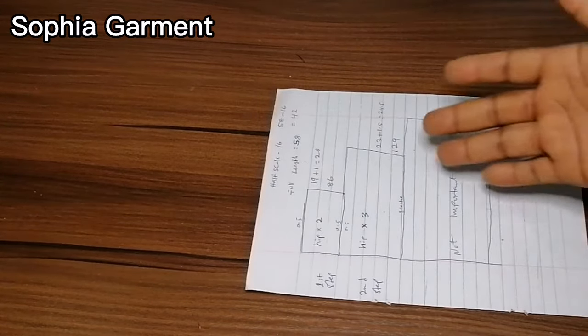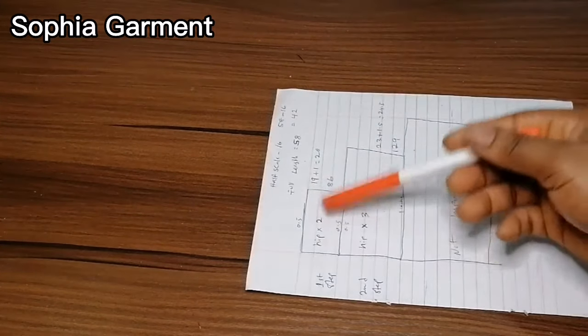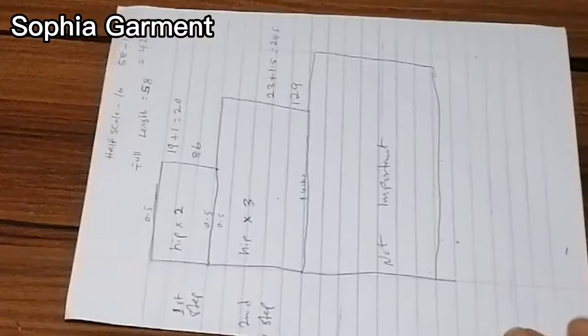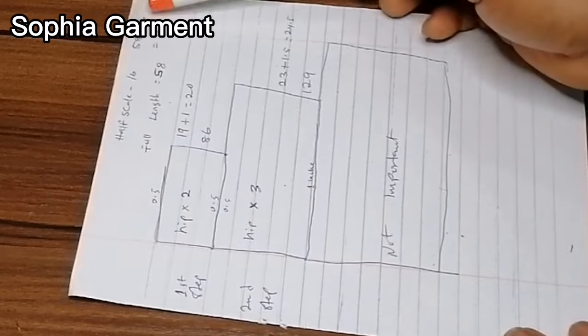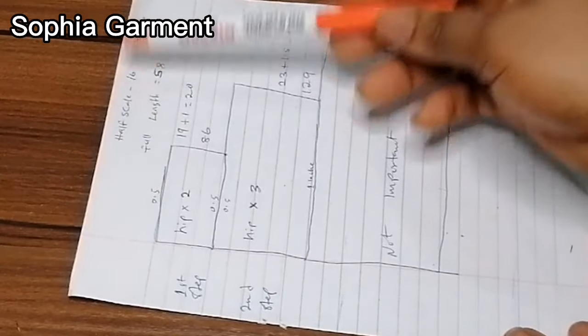I'll be doing two steps, but in case you want to do three steps, you can see how I created it here. So the full length I'm working with is 58 inches, and the half length is 16 inches.